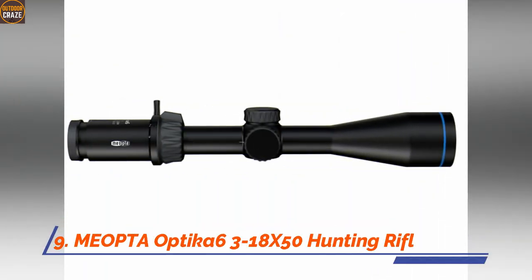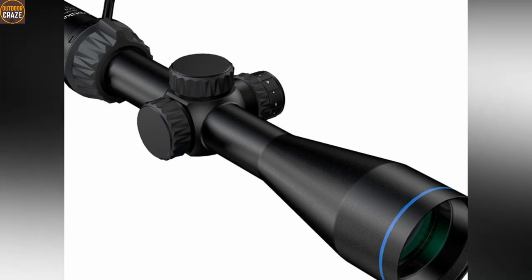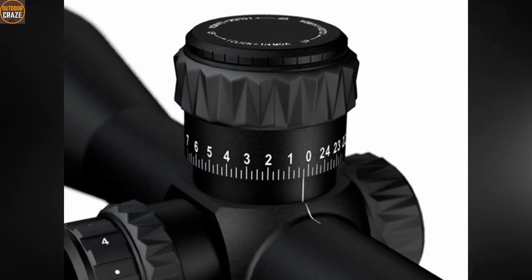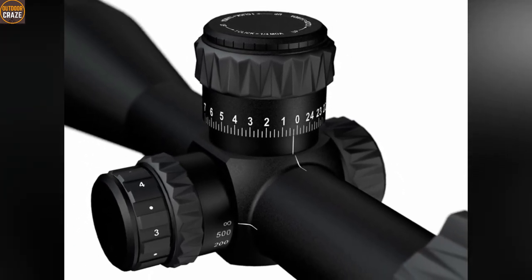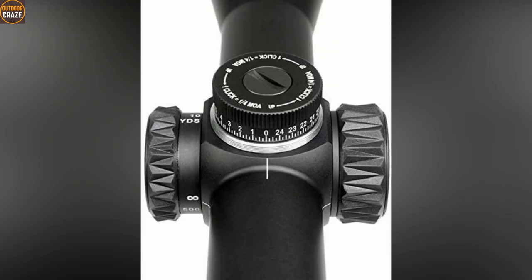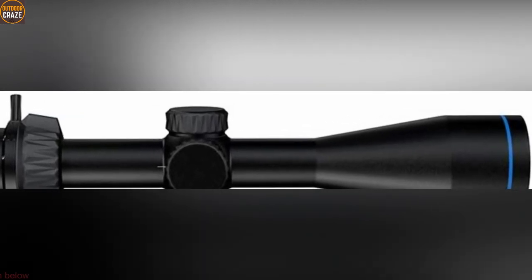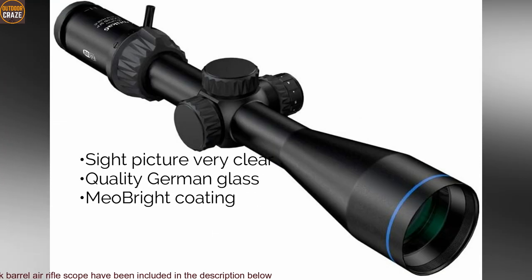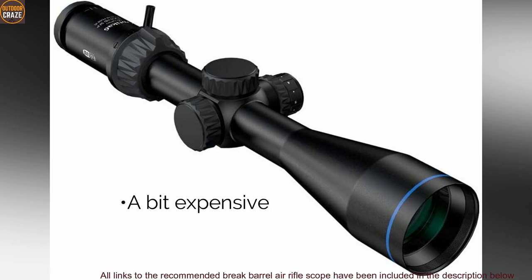Number 9: Meopta Optica 6 3-18x50 hunting rifle scope. For utmost reliability and indisputable clarity, you'd be well served with the Meopta Optica 6 rifle scope. This scope features a second focal plane SFP Z-Plus reticle that sports several hash marks for windage and elevation. The turrets have caps to prevent accidental dialing in tight situations. The Optica 6 SFP comes with 0.25 minute of angle clicks for precise, accurate shot placement. The large adjustable objective lens ensures you get enough light on the target for clear visuals even in low-light conditions. Pros: sight picture very clear, quality German glass, Mio bright coating. Cons: a bit expensive. Overall, it's a versatile air rifle scope.